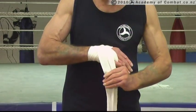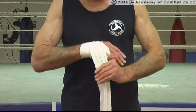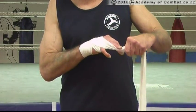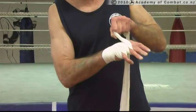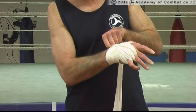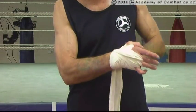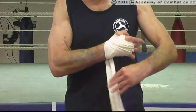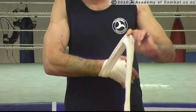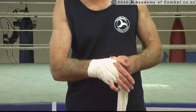This time, instead of going around the wrist as we did before, we're going to go straight up around the next finger from the little finger side. We're going to come back through, down through the middle and over to the thumb side of the wrist again. Once again we go around the wrist, trying to keep as much width in this bandage as possible to get as much effect on the wrist itself.